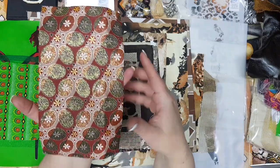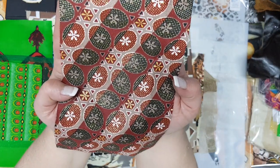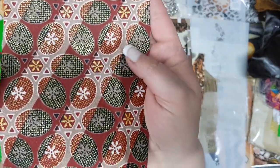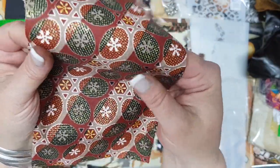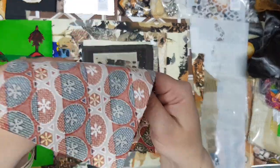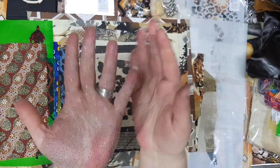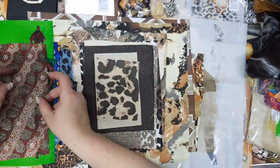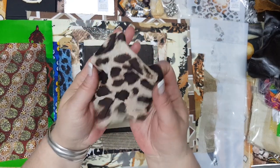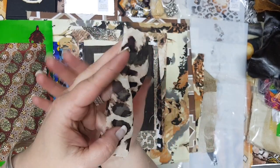Now we're getting into the safari-type fabrics. This one is also lovely — one of my favorites. It's got beautiful colors: green, a rusty brown, a darker brown, and of course gold. This is also a wax-covered one — these are absolutely amazing. Even if you look at the back you can almost see the wax coming through. Here is a black tulle or netting, and then a leopard print — very soft material, almost like a chiffon.